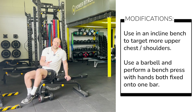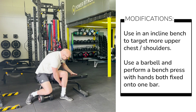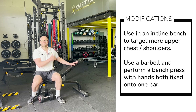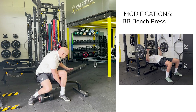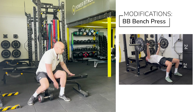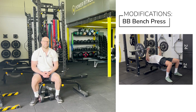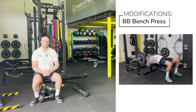With regards to any modifications or adaptations, we could have the bench at a slight incline, which will work a little bit more upper chest and into the shoulders. I could also consider using a barbell and performing a barbell bench press instead of a dumbbell chest press, but still hitting those same muscle groups.